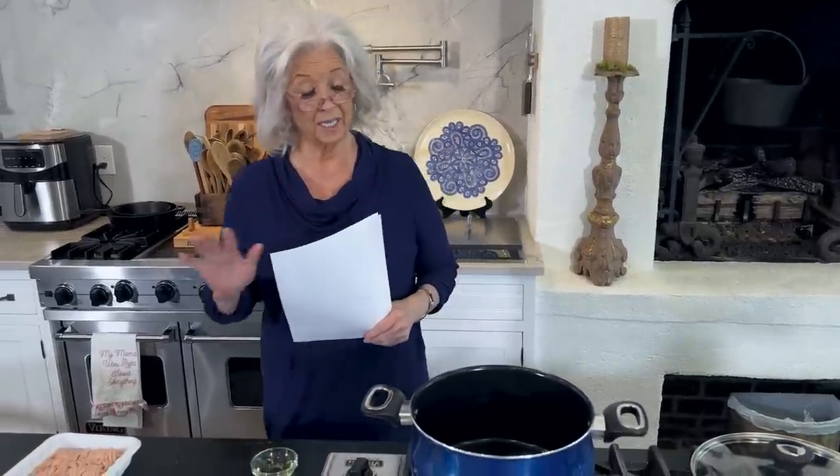So the first recipe I wanna share with y'all today is what my sons are talking about — the big game. And I'm sure y'all know what big game I'm talking about. In the Dean Brothers Cookbook, they're sharing a chili recipe that they formulated and they just love. So I wanna share that with y'all today because this is one of the things that's gonna be on their stove when the big game starts.